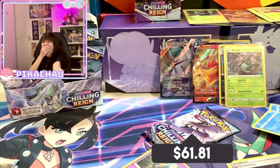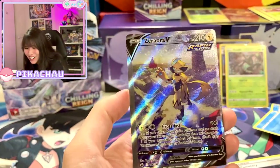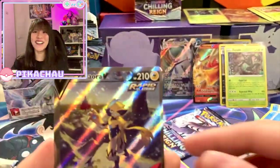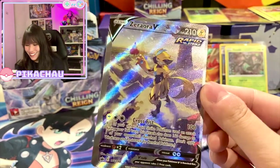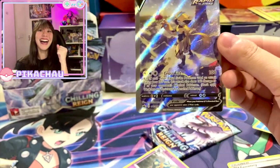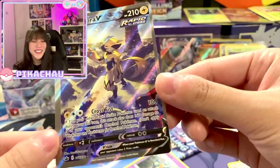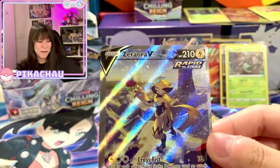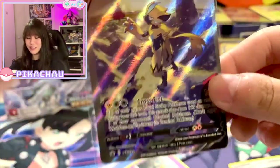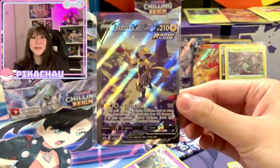Oh my god! Oh my god! Oh my god — I pulled Zeraora! Oh my god, I pulled it in Japanese and now I pull it in English! Oh my god, I pulled a card that I really like! Zeraora — I pulled it in English now! Oh my god! But look at the centering, it's so bad. The centering is so bad — but I don't care, I pulled my chase card in the second to last pack!